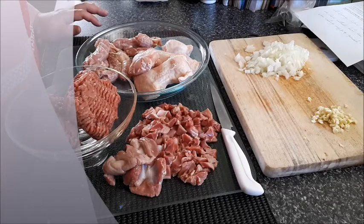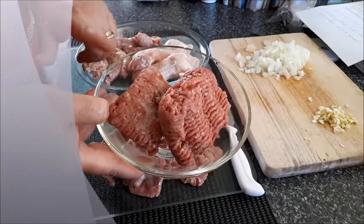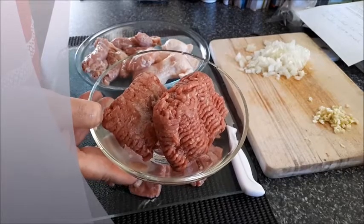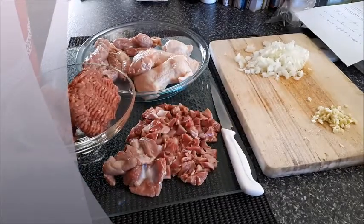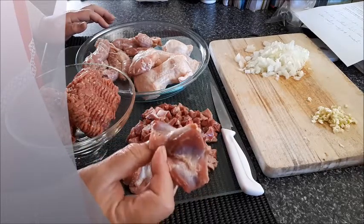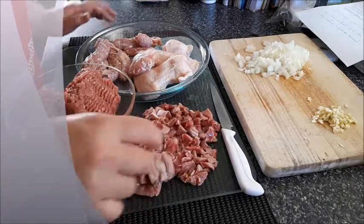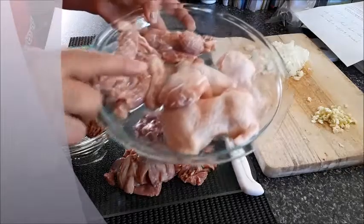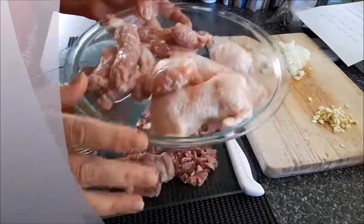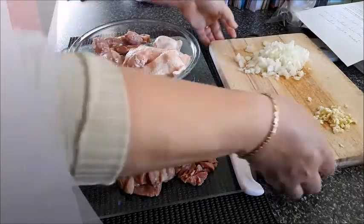I got some minced beef here, about a quarter kilo — 250 grams. You can use chicken or you can use lamb; it's up to you. I got some chicken hearts, about 10 of them, chopped as small as I can. And then we've got three chicken wings and some chicken necks, and we'll mix everything together but in stages.